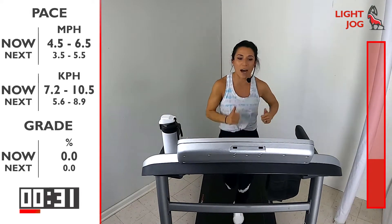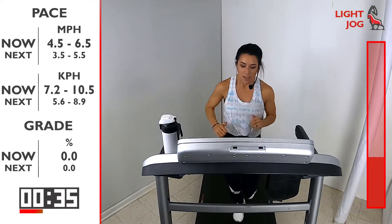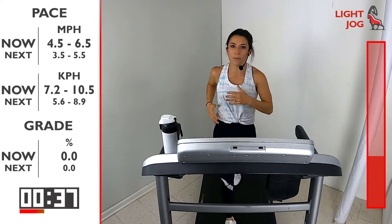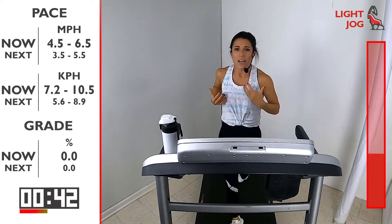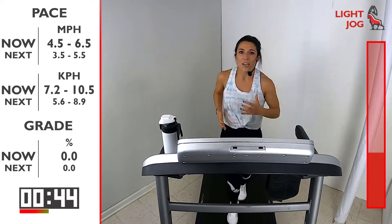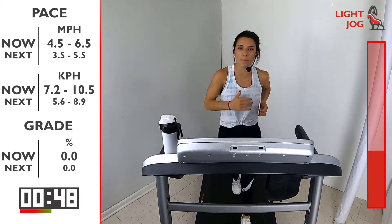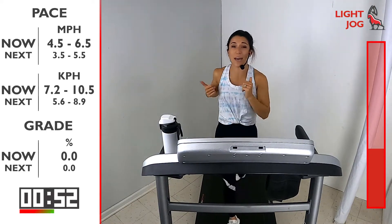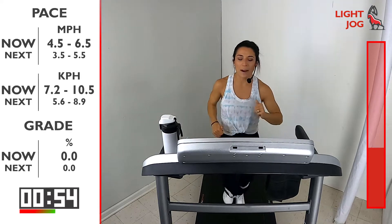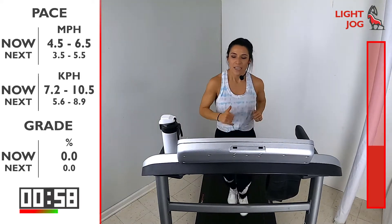You've got one more minute here in this jog before we go into that next exercise. Check that form — every time you exhale, I want you to contract those ribs, tighten up that core, start activating those muscles so it gives you a nice solid base when you're running. Loosen up those arms and those shoulders, make sure you're pushing lightly through that treadmill — we're not slapping the ground.